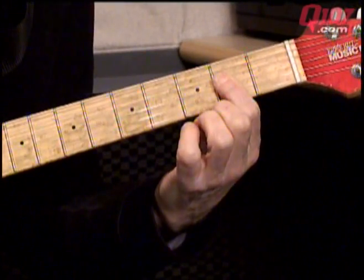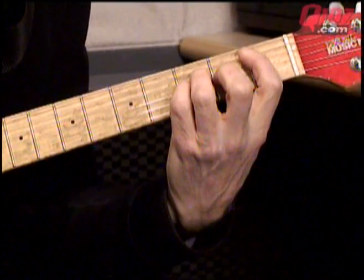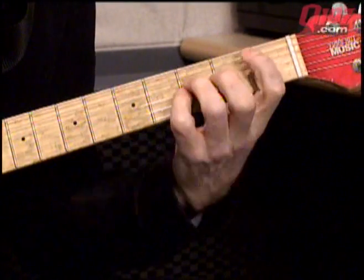Root, five, root. To a B-flat. Root, five, root again — B-flat, F, B-flat. So D, C, A, B-flat. That's the progression: D, C, A, B-flat.